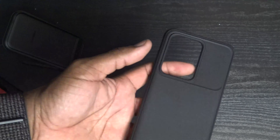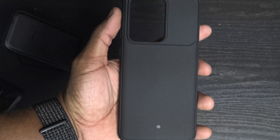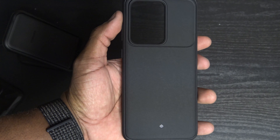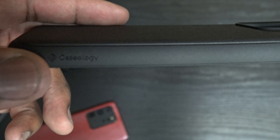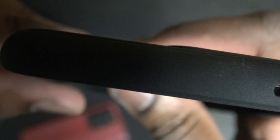Nice little touch. Caseology makes some great cases — they're always going to give you that nice little unboxing feel. Let's go ahead and check it out. Nice little textured back — it looks kind of like a sandy feel, but it's not. Got some texture up there in the camera area. Caseology branding right there on the side. Cutouts look good.